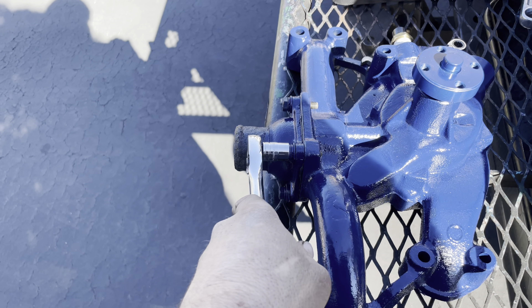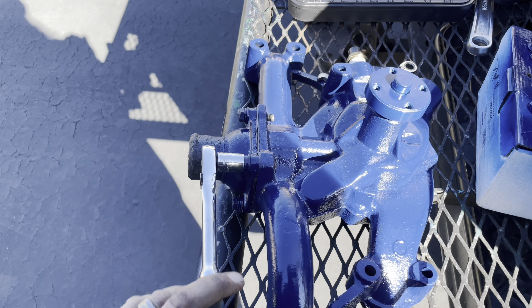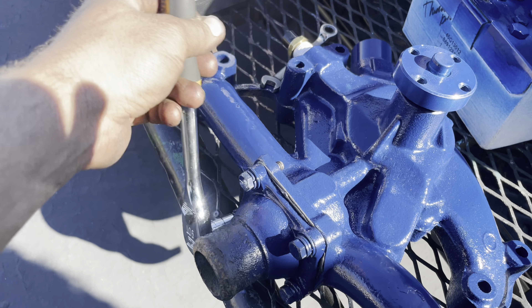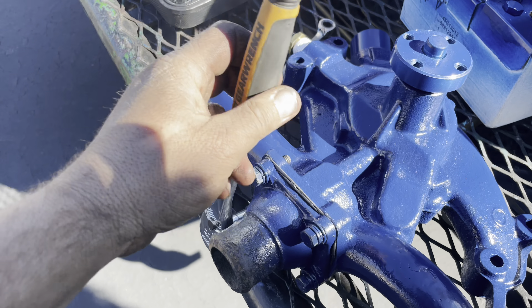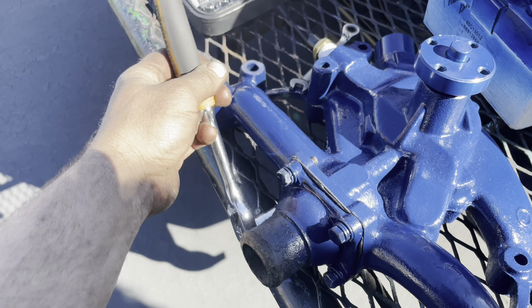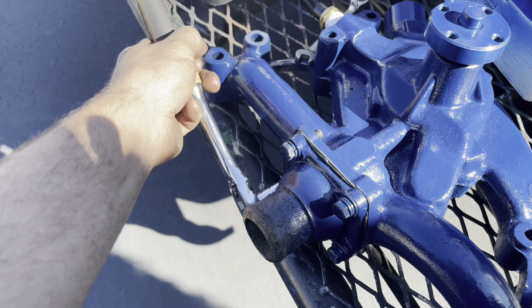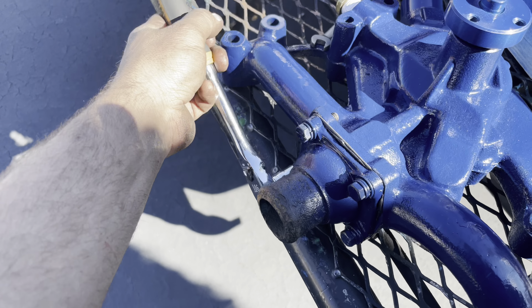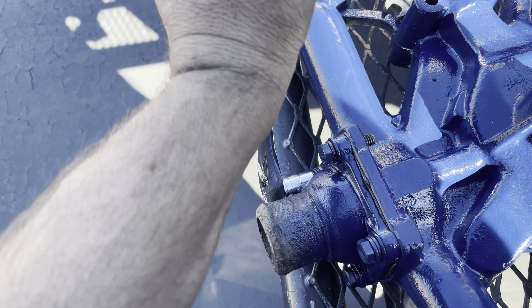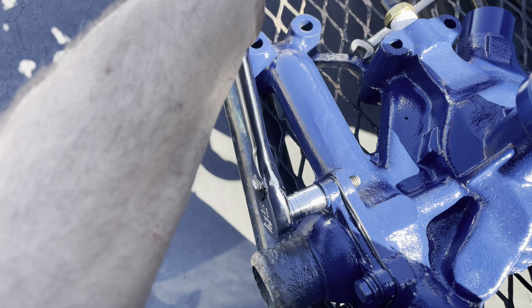And the answer always is, because the local parts store doesn't have it. Well, sometimes you have to not contact the local parts store and go outside. Seymour makes this paint — it's a spruce engine paint, Cadillac blue, comes in a rattle can. You can buy it on Amazon; Walmart.com sometimes has it too.